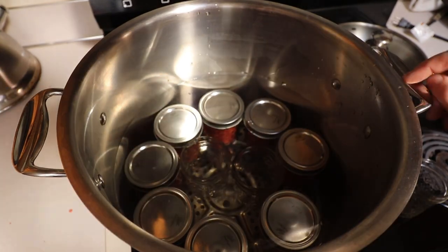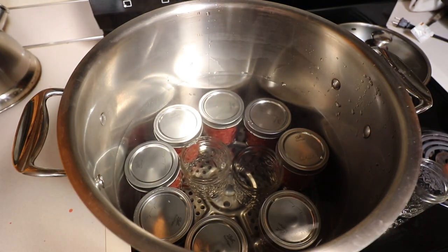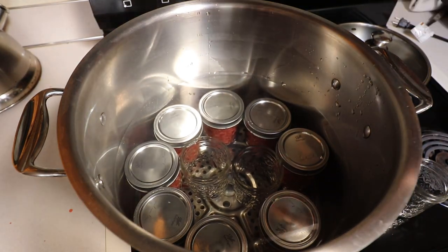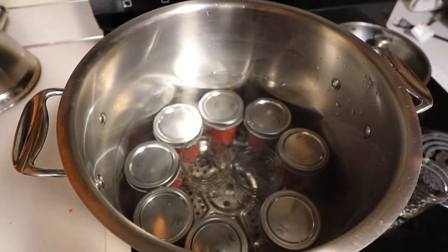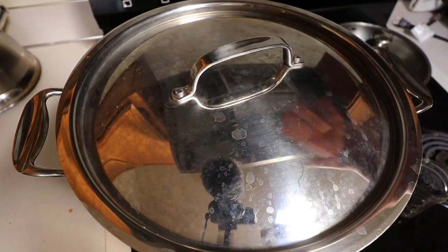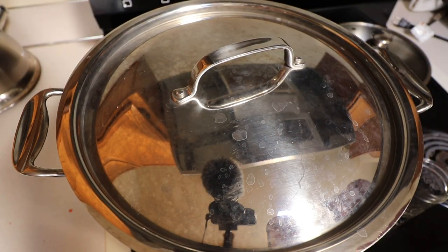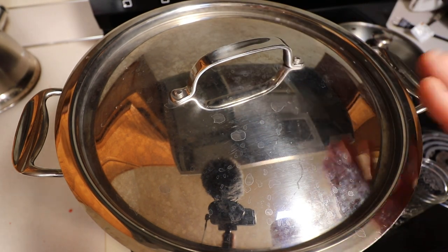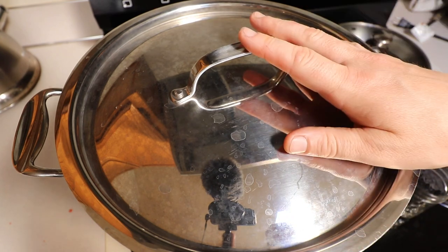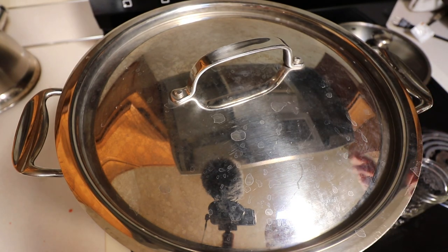We ended up getting nine half-pints out of this batch. I turned the burner up to high to bring the water bath to an absolute boil. When it's completely boiling, we set the timer for 10 minutes. When that 10 minutes is up, we turn the burner off, take the lid off, and let it sit for five minutes. Then we start taking the jars out of the water.